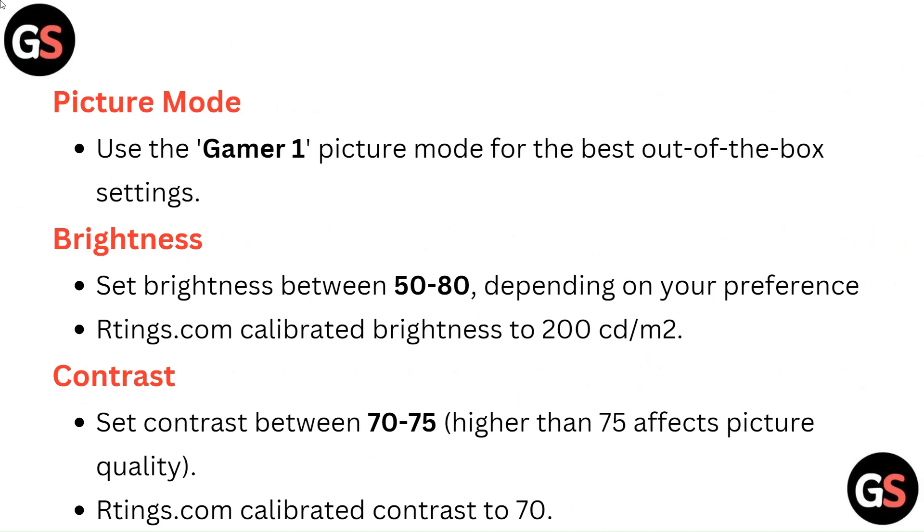Brightness: Set brightness between 50 to 80 depending on your preference. Rtings.com calibrated brightness to 200 cd/m².